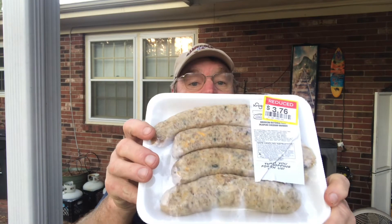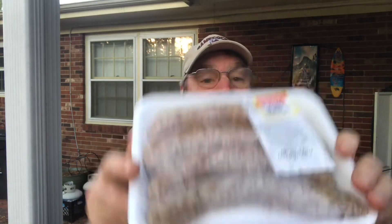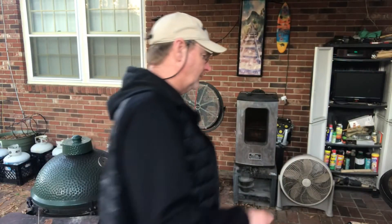We're gonna do some jalapeño cheddar brats on the Masterbuilt electric smoker. Let's get it heated up — 275 is our temperature. We're gonna put some cayenne pepper on them and let's get to it. Let's put them on there.